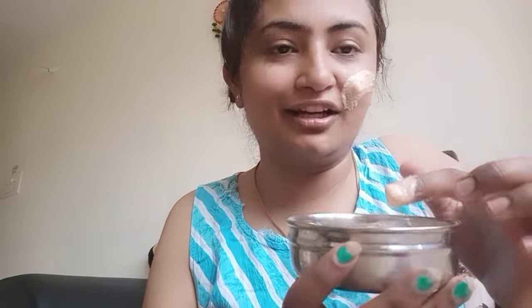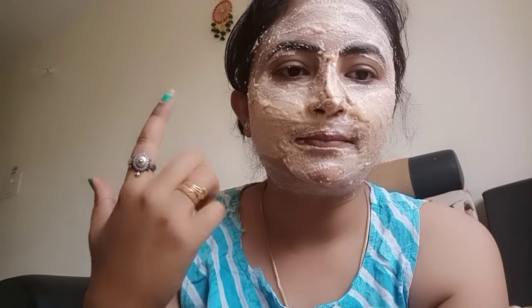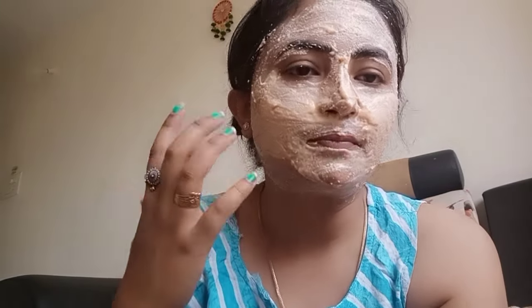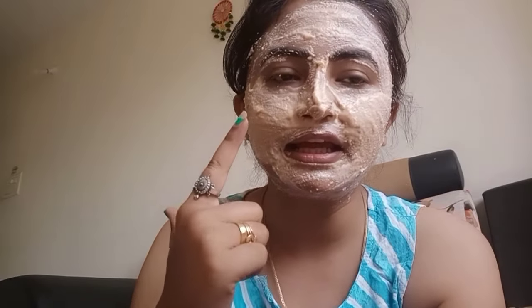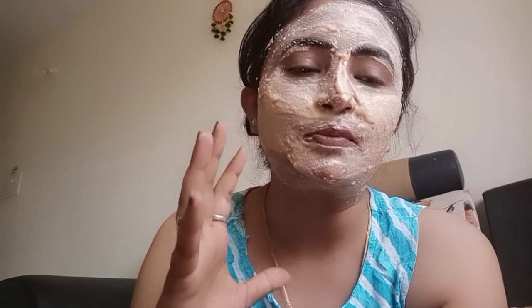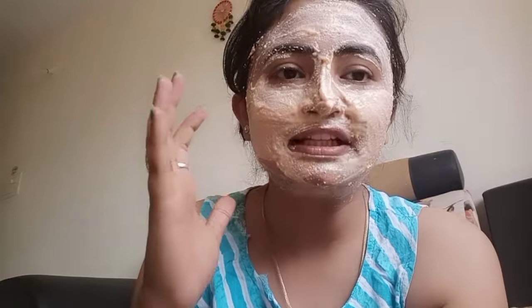I will apply it to your face. It is very cool because I have just removed it. I will apply a good layer on the face. I have applied it — you will apply it to the face and make a small layer on the neck as well. You can also apply it around the eyes because it is natural, not chemical. Let's wait for the next 15 minutes. Bye bye.